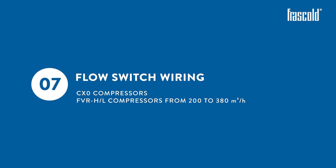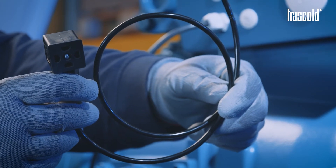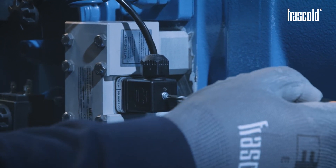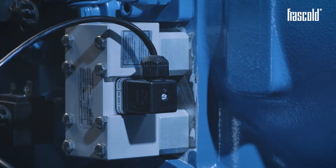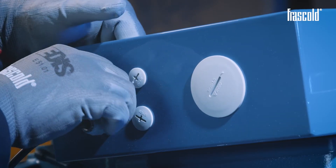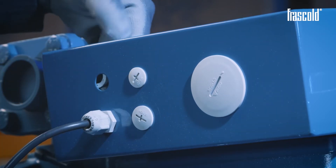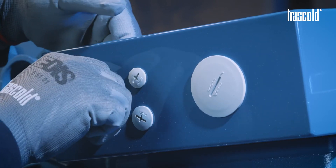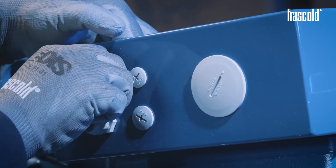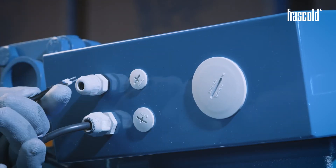Flow switch wiring on CX-0 and FVR-H or L compressors from 200 to 380 cubic meters per hour. First of all, take a 2-core cable and connect the connector to the flow switch, gently tightening the screw with a Phillips screwdriver. Remove the cap from one of the holes on the junction box, insert the cable gland and the 2-core cable, and secure everything with the ring nut.